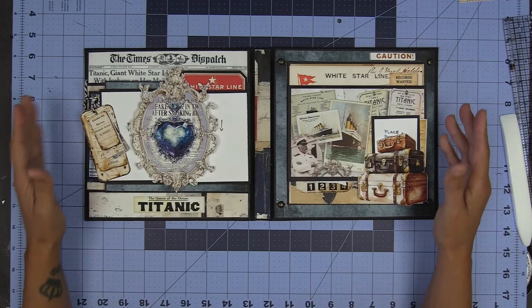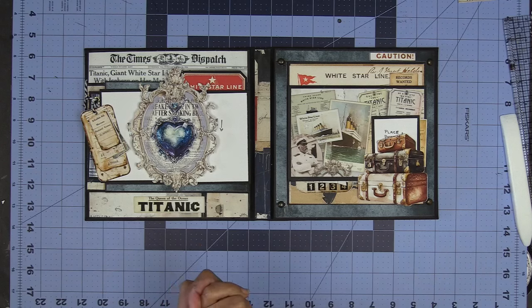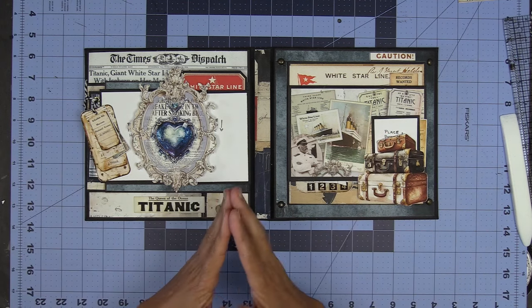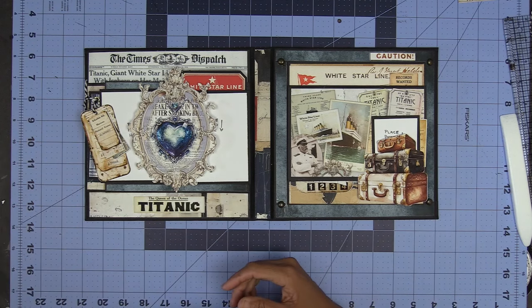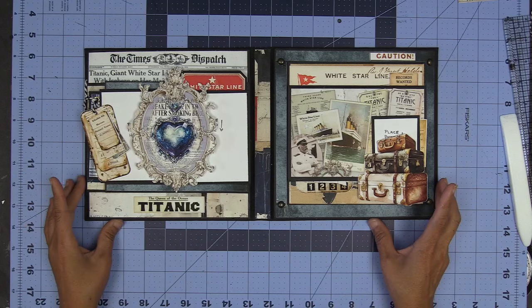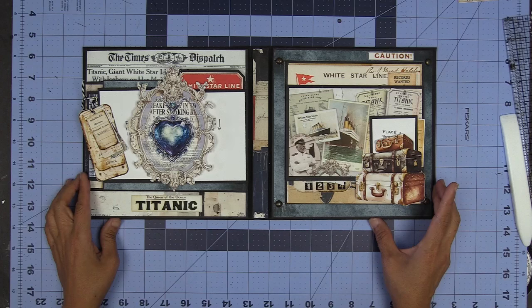This one is a bit of a collector collection, not necessarily something that I personally would use for photos. But I, my friends, am fascinated with the Titanic movie. I love the Titanic movie and am fascinated with everything Titanic. This paper collection is no exception. You can find this in my shop — although my sale is over, you can still pick this up 50% off. All of these projects are always 50% off while I'm talking about them.